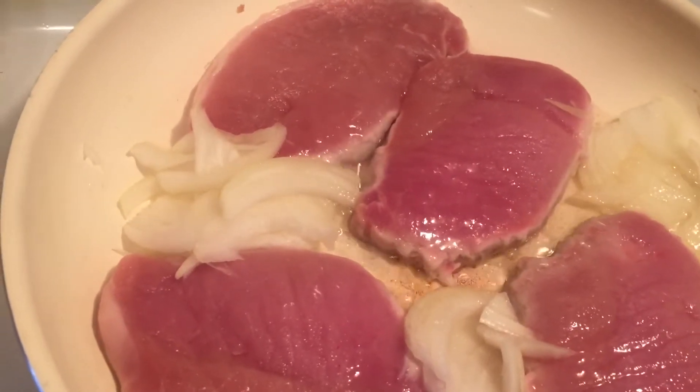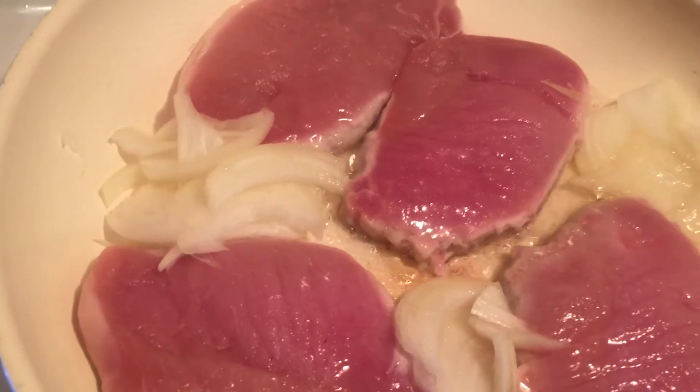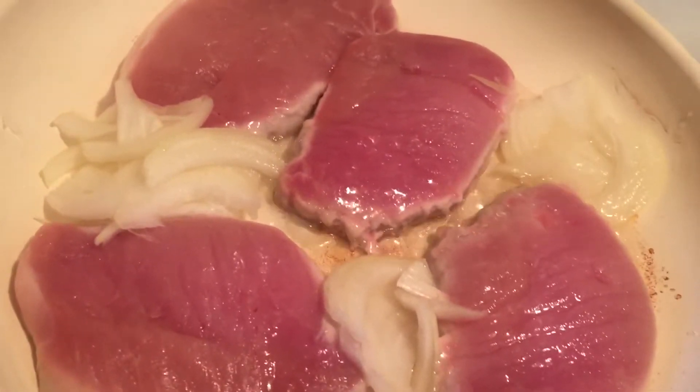Today we're going to make 1.57 Pineapple Pork Chops, also known as Polynesian Pork Chops, and they're very, very delicious.